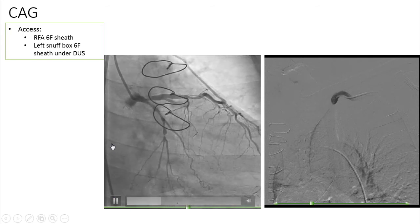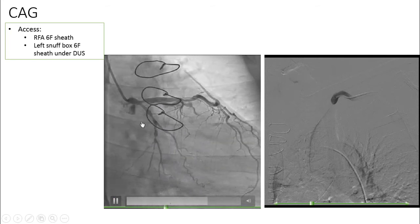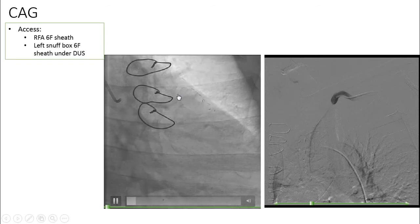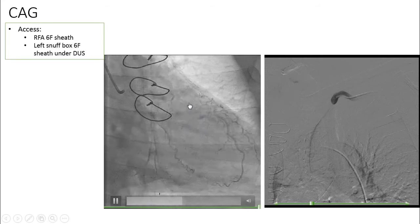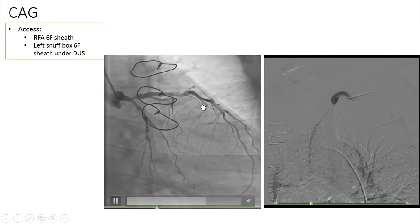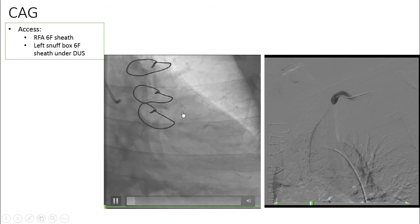Coronary angiography showed patent left main, significant stenosis of LAD and LCX. And as you can see, the left internal mammary artery is filled retrogradely from the LAD — it is not filling the LAD, but rather is being filled by the LAD.